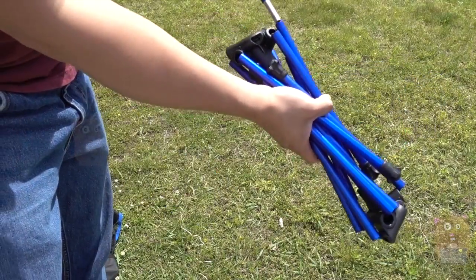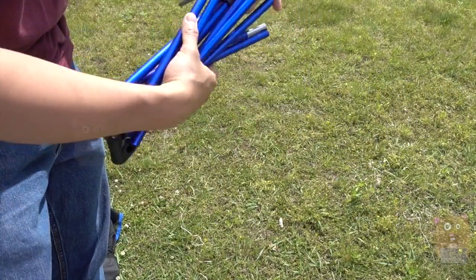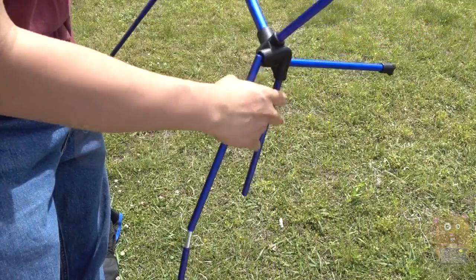Everything here has a little bungee inside the cords. Assembly is very simple — you just move it to position and it locks in place by itself.